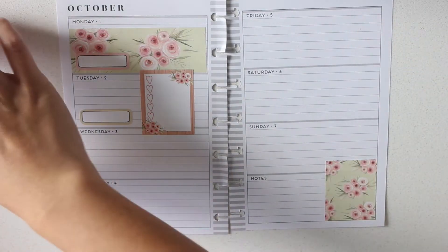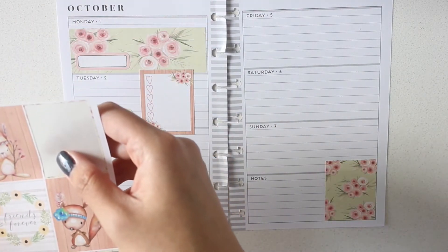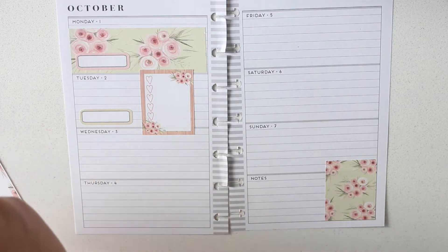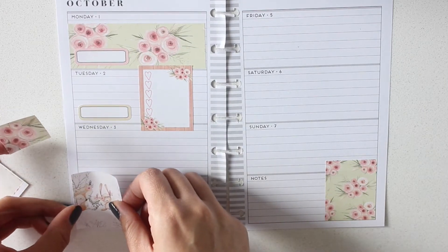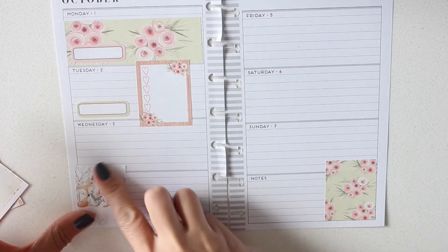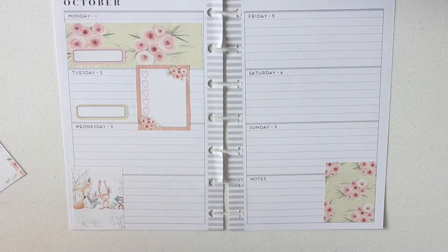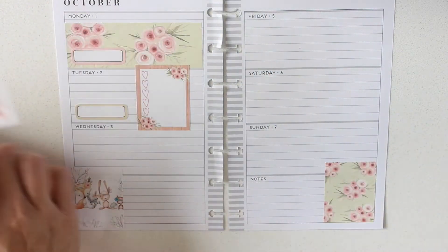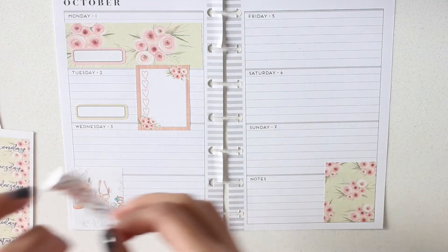I want to add something up here in the corner — maybe kind of layer it with something. I want to keep the Friends Forever theme. Maybe let's use this one. And then maybe this one on Friday, or I'll just leave it as is and do something else on Friday. This Hello Weekend I will definitely use because it's a gorgeous weekend banner. I mean, look at that.